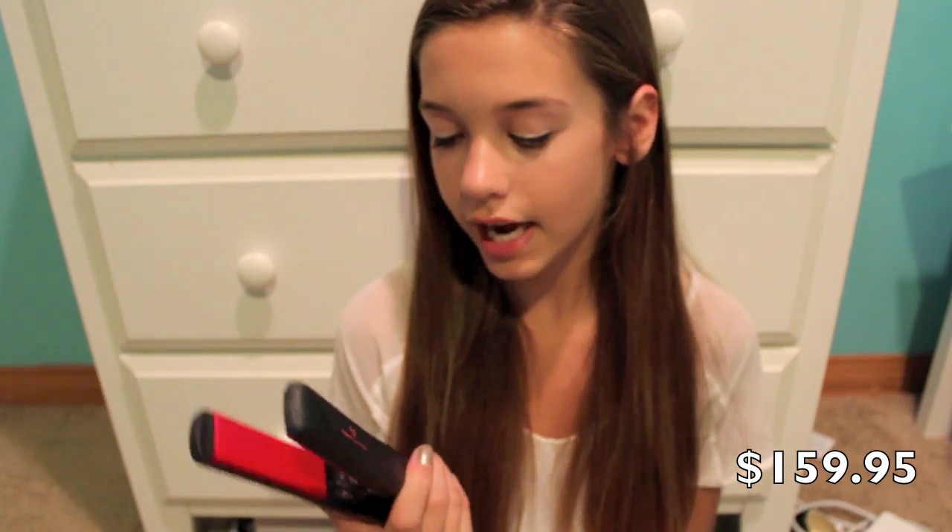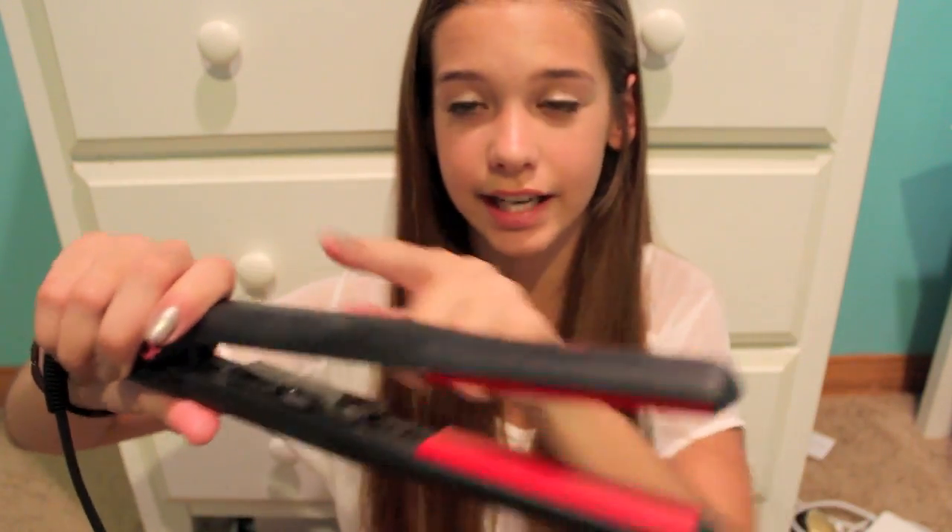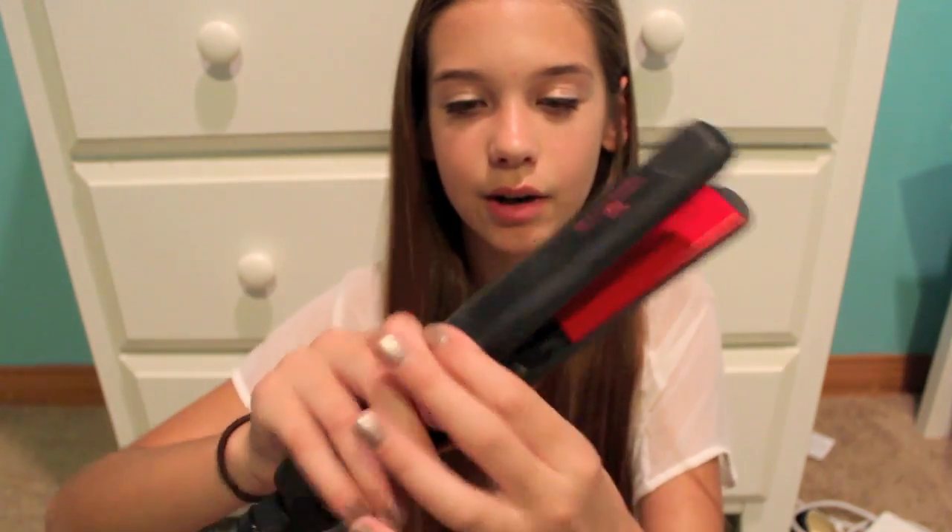I had a Chi before, but my sister took it to college. That one used to always get stuck in my hair. And also it was concave — it went down right here — and it made it kind of hurt when you had to squeeze it because you had to squeeze it kind of hard. But yeah, this one's really good. And it gets hot on the outside, too.